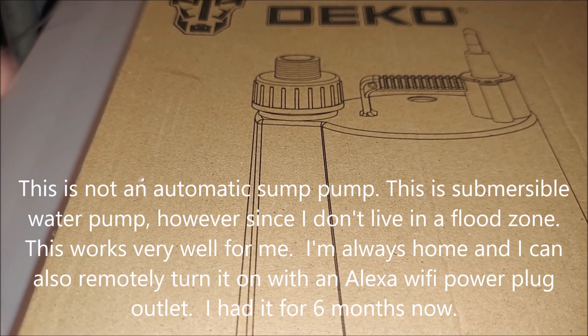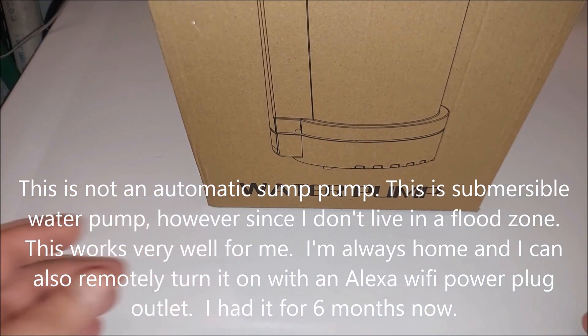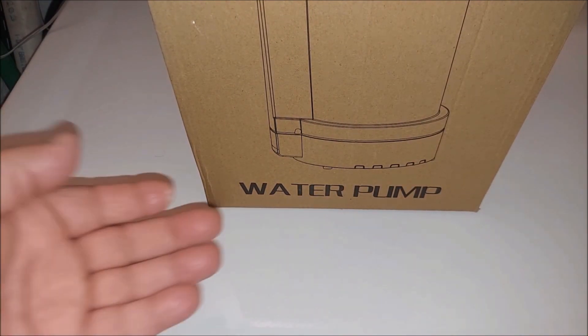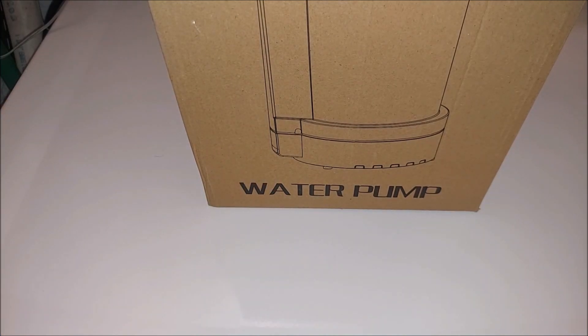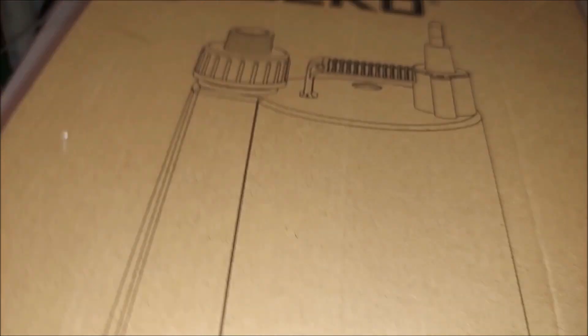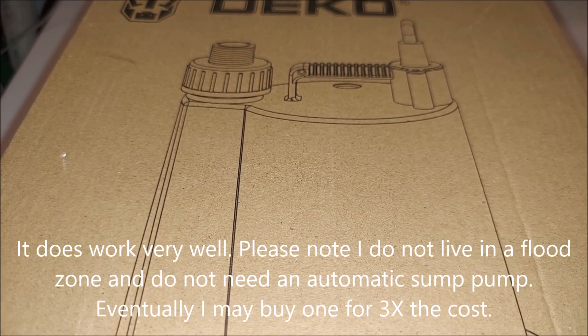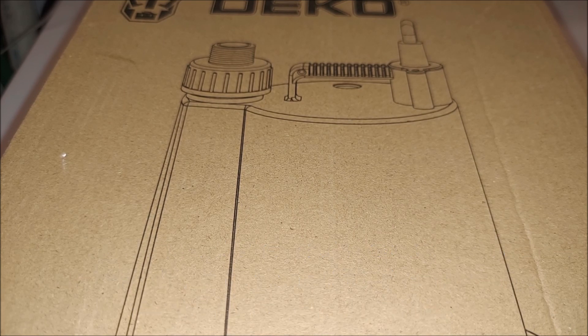It is a sump pump, but it is not the automatic type. It doesn't have the floating ball valve that kicks in when water reaches a certain level. This is more of a straight sump pump — great for pools and water transfer. It also works great as a sump pump if you're not in a flood zone where you need it to kick in automatically. In my case, I don't live in a flood zone, so it works great for me.